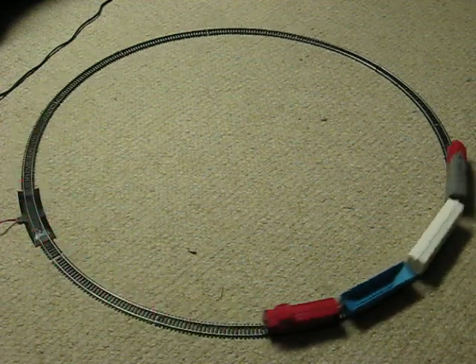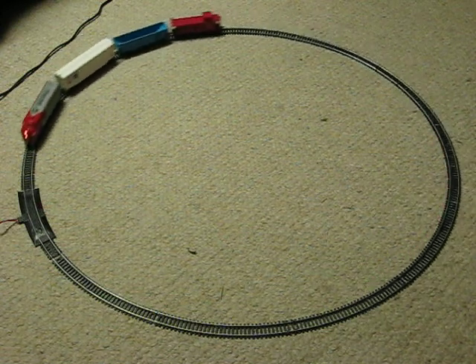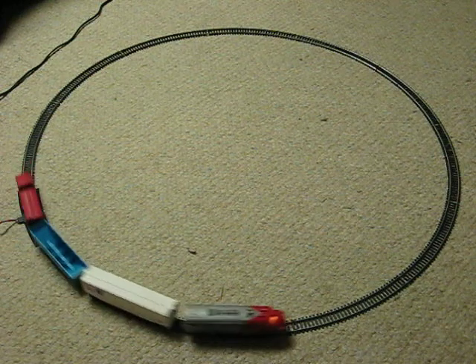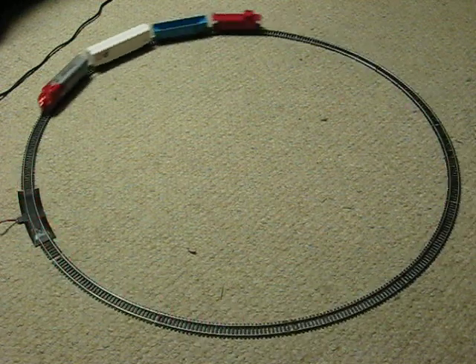This is a Bachman HO scale Santa Fe Railroad Continental Express train set that is going up for sale. This is just a quick little demonstration video to show how it works.